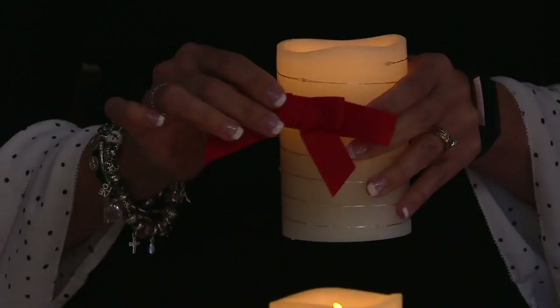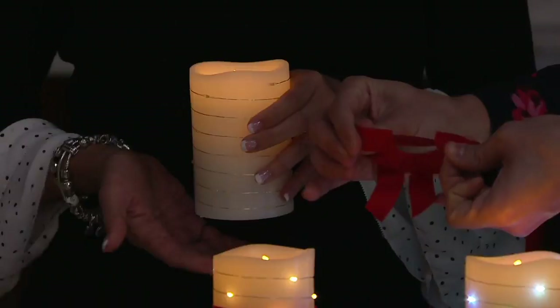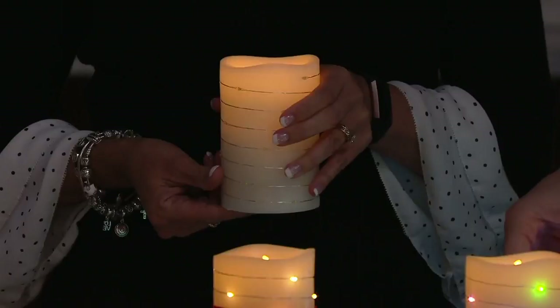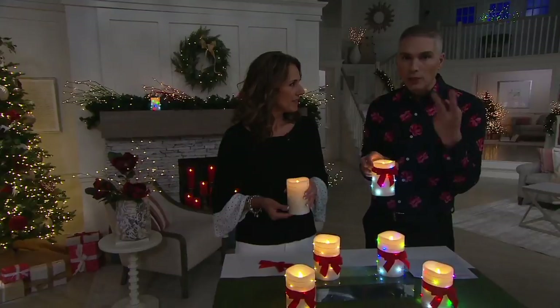The bows are really a nice added element. You can either put them on to gift it or just as a decorative feature, or you can take them off because they have that elastic stretch on the back. So if you wanted to wrap your candle and give it as a gift, put a little wrapping around it and put that bow around the wrapping. You could place the bow at the top, at the bottom — you could really do something cute with it.